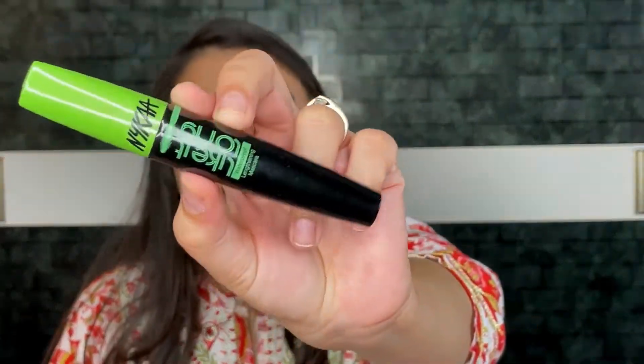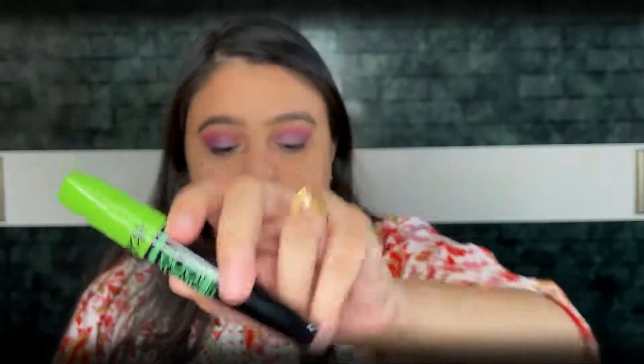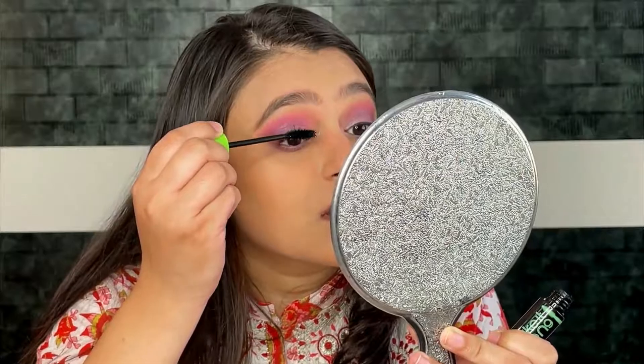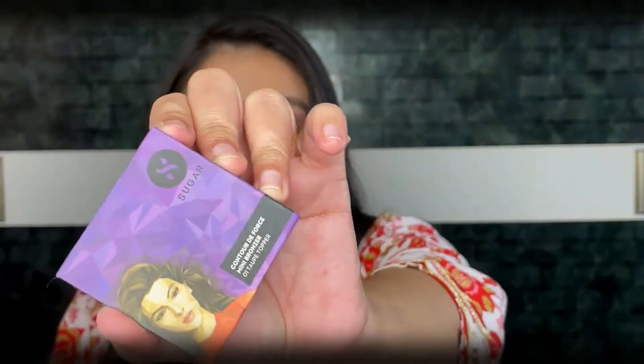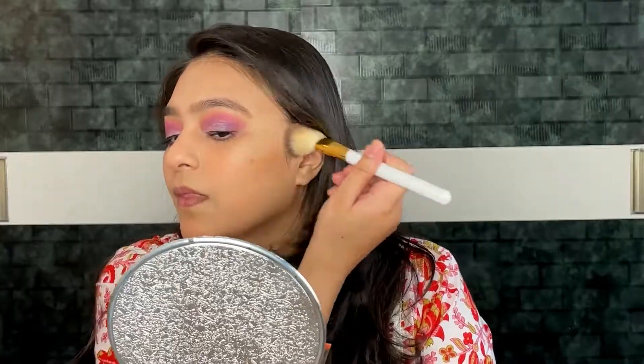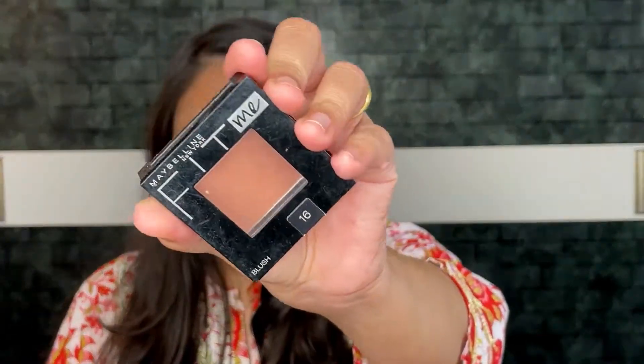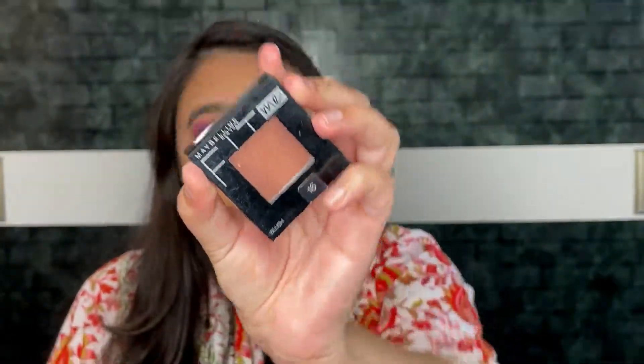I am using Nykaa Light Long Lengthening Mascara on my lashes. For the bronze of my face I am using Sugar Cosmetics Contour Mini Bronzer in shade 01R Topper. For blush I am using Maybelline Fit Me Blush in shade Rosy Nude.